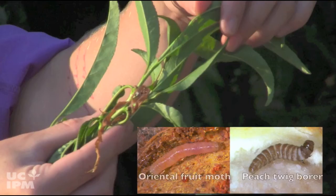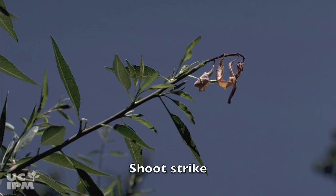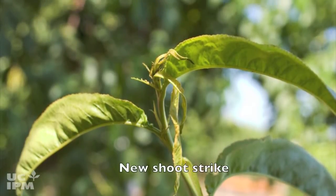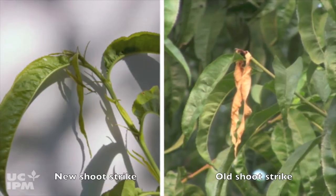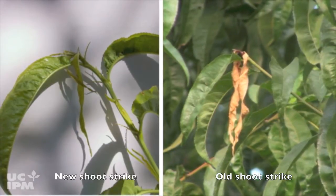Shoot tips are killed when oriental fruit moth and peach twig borer larvae bore inside them, resulting in shoot strikes or flagging. You can see drooping green leaves at the top of the shoot on a new shoot strike. Newer shoot strikes are more likely to contain larvae than older ones. Older shoot strikes dry up and turn brown.